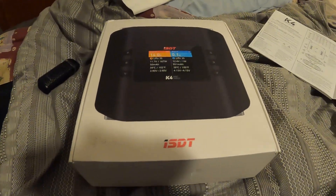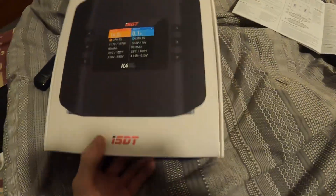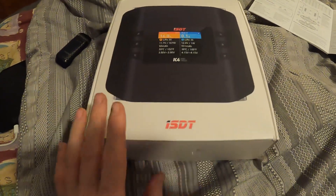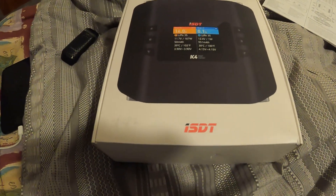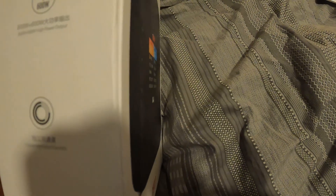Hey guys, Ryan here — Jigs RC, or Full Send RC88, my new name. My previous charger bit the dust. It was a great charger — I had the Hoda S6, which was 400 watts AC and 650 DC. This new one says somewhere on the little Chinese label: 600 watts — maybe it's 600 both AC and DC.